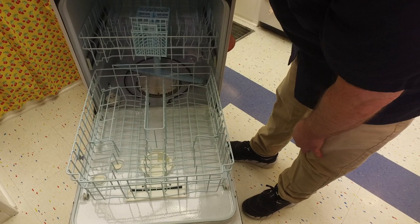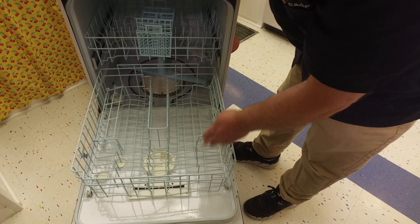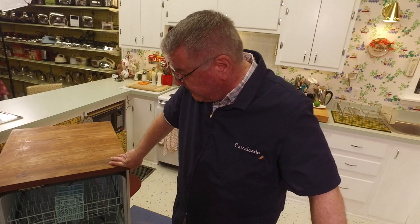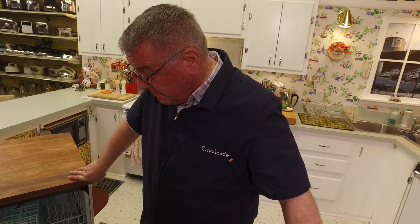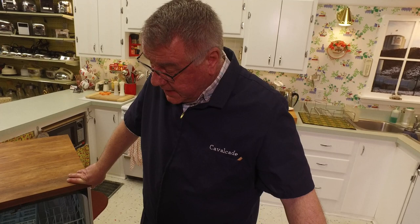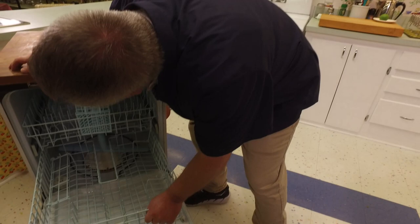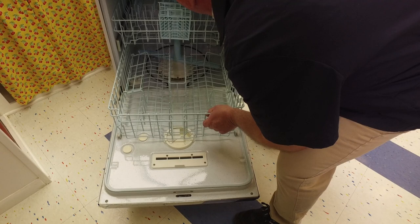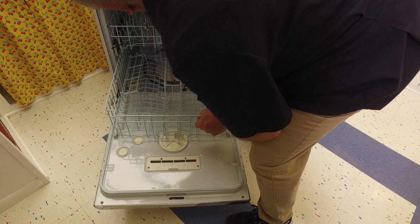It's a much less expensive, more basic model, but I will tell you it does a really good job cleaning. I've used it a number of times as an auxiliary machine and thought it did a fine job — not quite like the KitchenAids, but very good. The model is WC204, Series 01, made by Maytag in Newton, Iowa, USA.